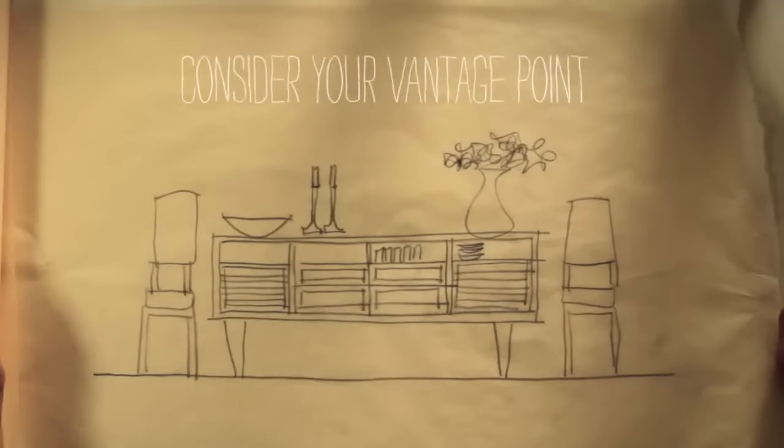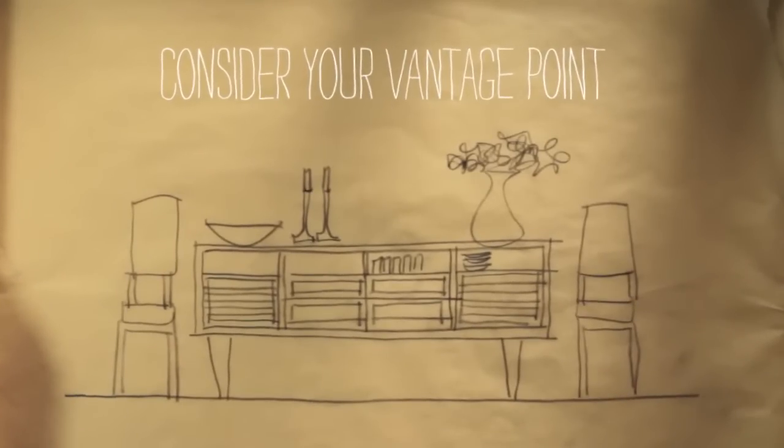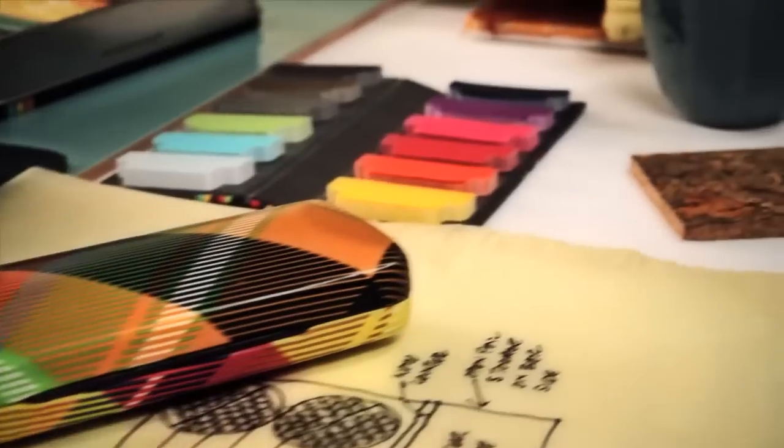When positioning the artworks on your walls, consider your vantage point to ensure you can enjoy the view while seated at the table. The layout of your furniture can help guide where you position the art on the wall.